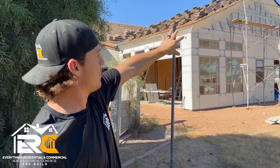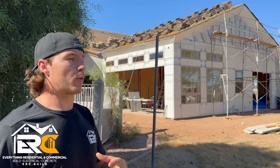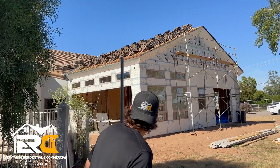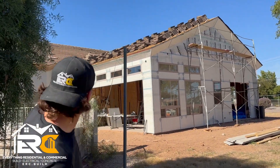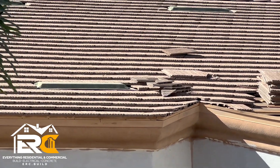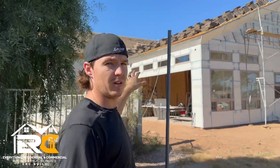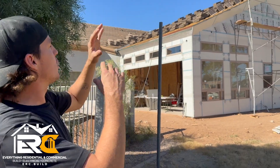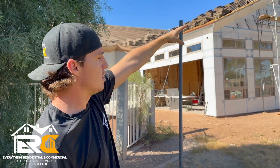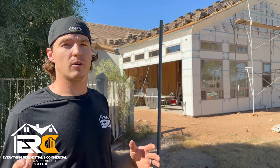Since we have a stucco soffit and no place to put bird blocking or ventilation, and the homeowners didn't want a giant vent on the gable, we decided to put roof vents up on top — not a ridge vent, but those little metal plate pieces on the roof. We're going to do something a little more modern and better-looking, and we're going to do most of them on the backside. There will have to be a couple on the front side, but mostly on the backside — that's the method of venting the entire attic area.